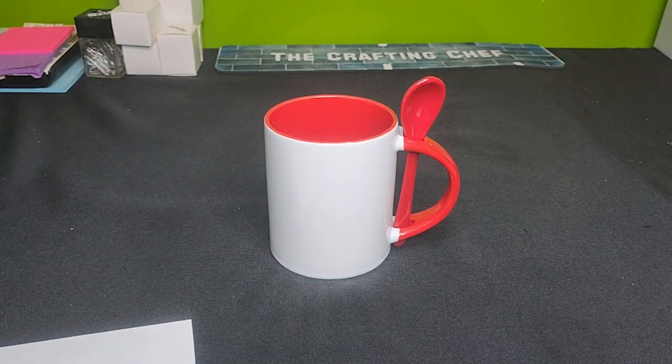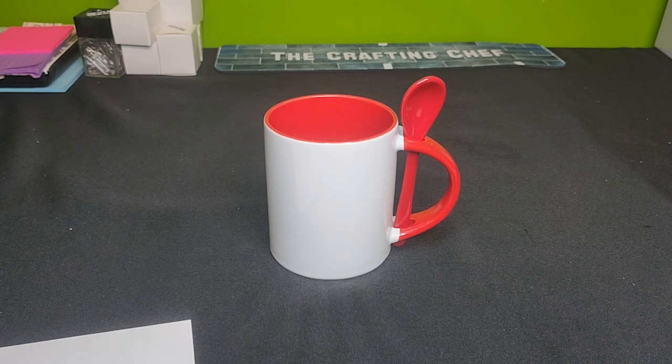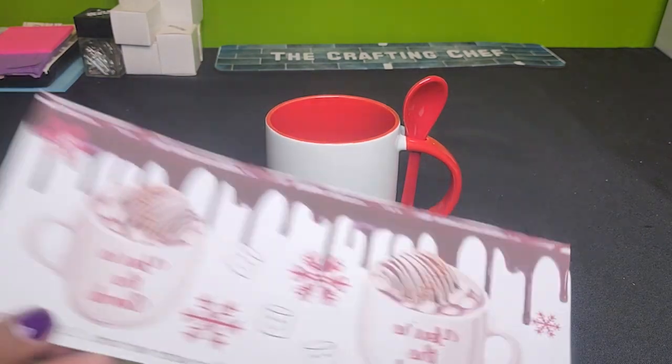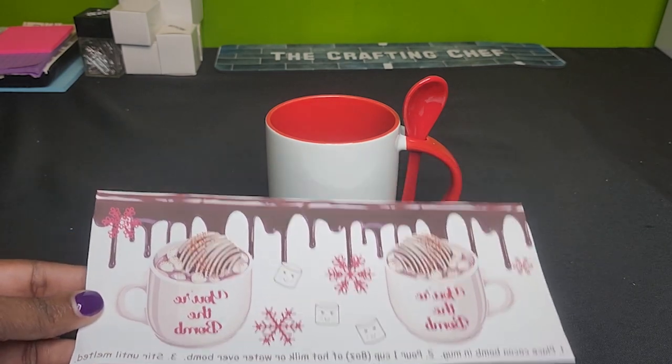I'm going to use this as — I'm just going to call it winter. Not specifically Christmas, but winter. I make cocoa bombs, I am a baker, so usually in the winter time I have lots of cocoa bomb orders. I also like to give them out as gifts. So I decided to decorate this mug, and here's my design, based around a cocoa bomb theme.